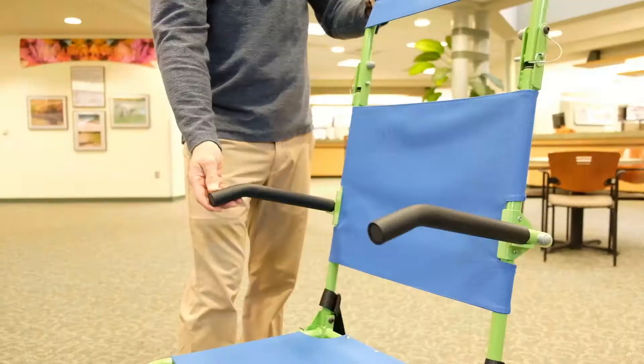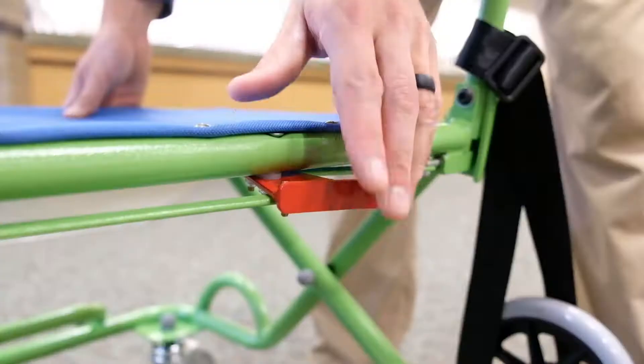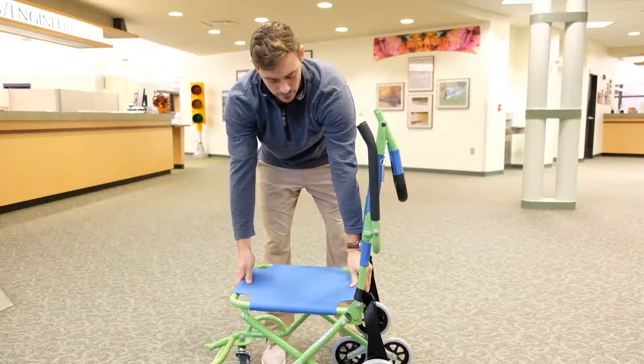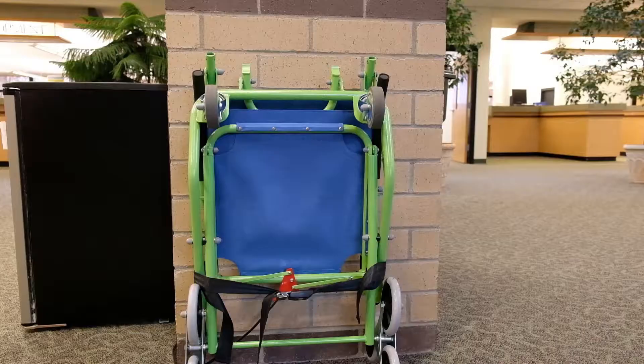To return the three wheel chair to storage, begin by folding the footrest and armrests back into the closed position. Next, remove the safety pins on each side of the handle and fold the handle down. Lower the chair to the ground into a folded position and then fasten the safety belt around the folded chair to secure it. Return the chair to its storage position ready for its next use.